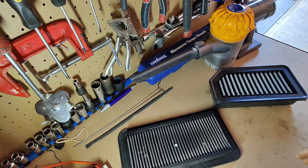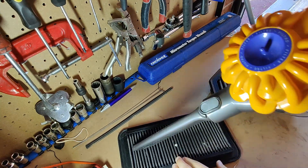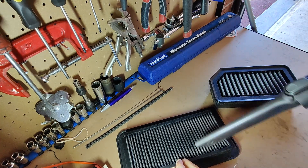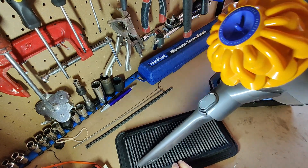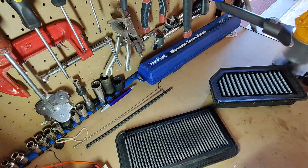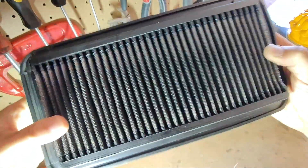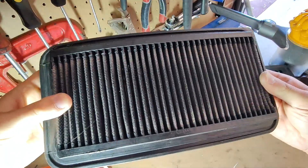Now I have both filters on the bench. I'm just gonna quickly give it a vacuum, and also try to get everything out from those gaps as well. That looks not bad even from just vacuuming.